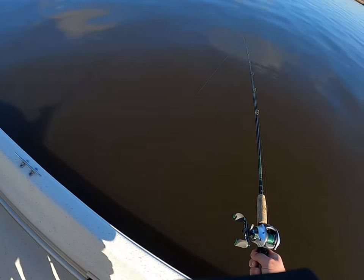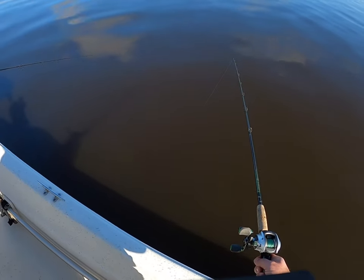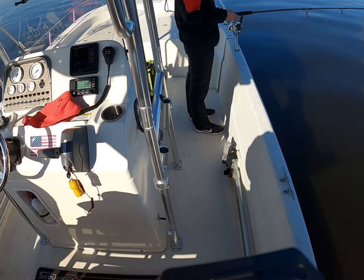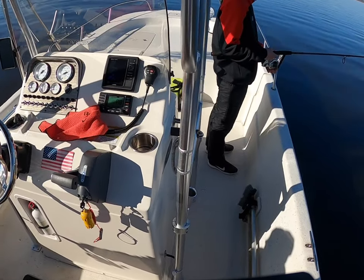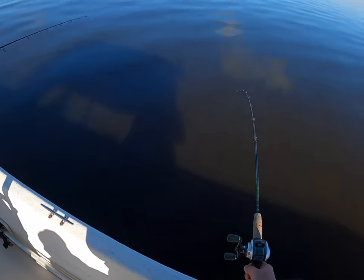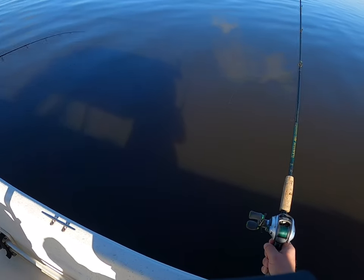If you start to come up a little bit, see how high my rod is — just reel down a little bit. When you touch bottom you want your rod pointing down this way so you're able to get a good hook set. I'm constantly looking back at the depth finder to see what we're coming over and if I'm marking fish.